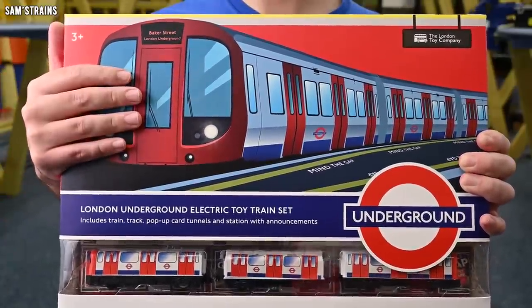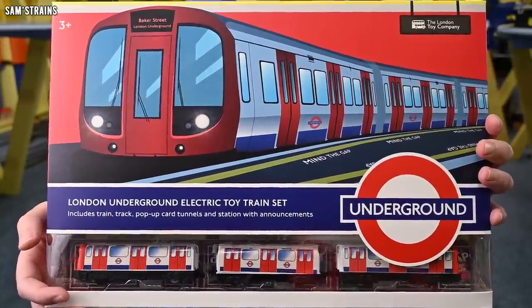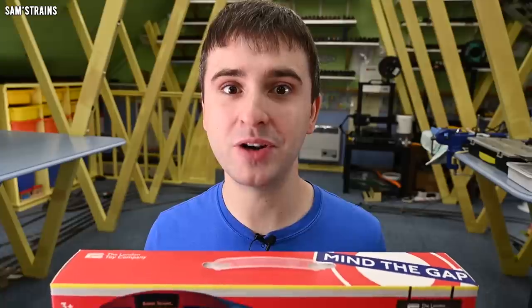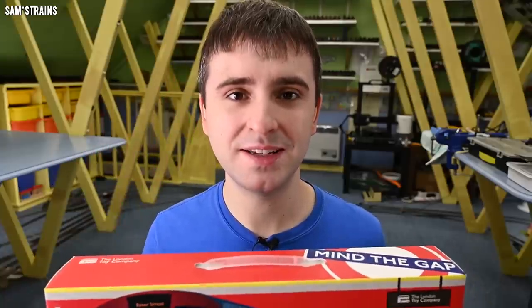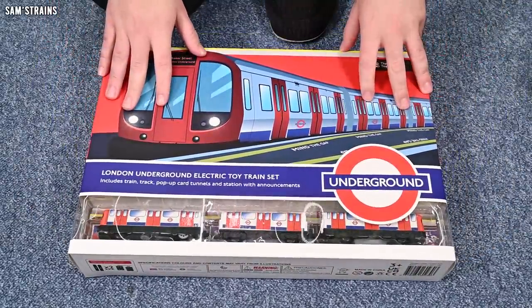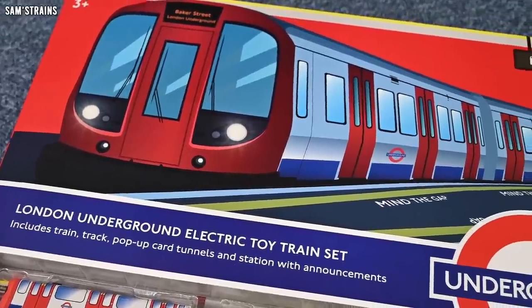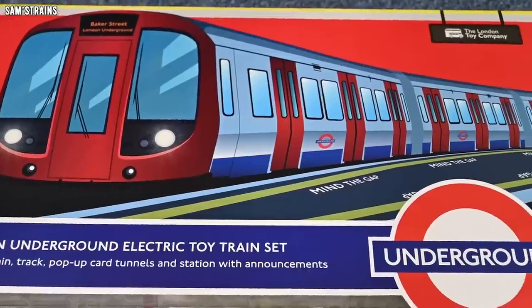Never seen anything from this company before. We're going to give it a try today — the London Underground Electric Train Set. This is an officially licensed train set, which is a good sign. It looks awesome from the outside of the box, but let's find out whether it's actually awesome inside.